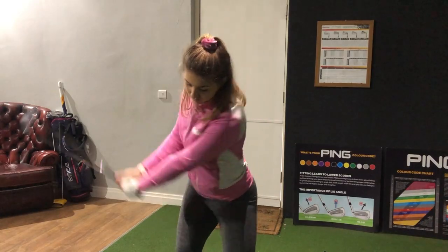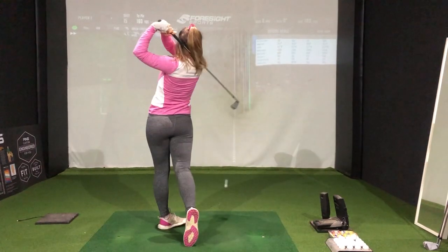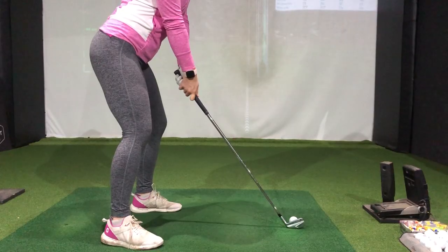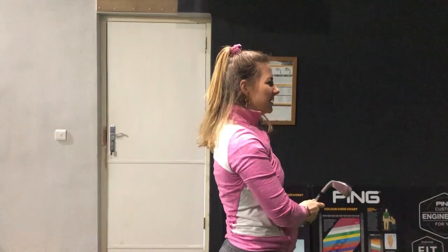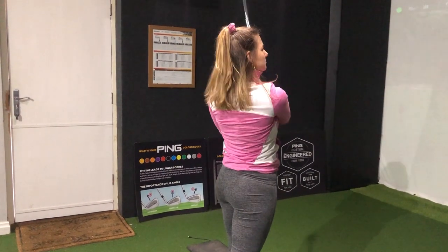These are exceptionally easy to launch. They definitely feel like they're going a long way, and even on miss-strikes this flies a really good distance. I actually really love the feel of this.